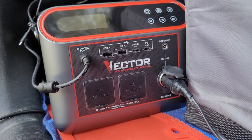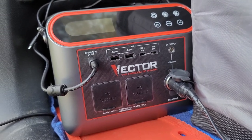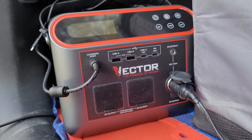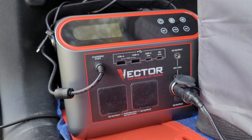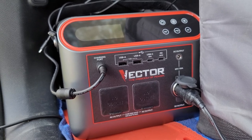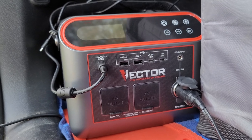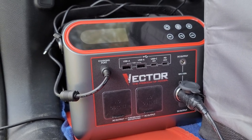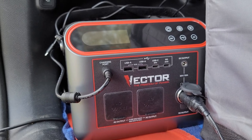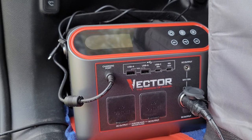Welcome to Outdoors for Adventure. In this video we are going to see how the Vector 666 watt hour lithium power station powers a 60BL ice cold dual zone refrigerator, and we're also going to see how my Jeep Cherokee 115 watt inverter plug will charge this unit.